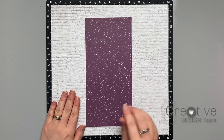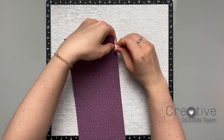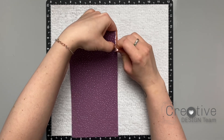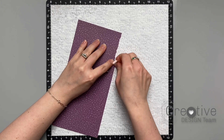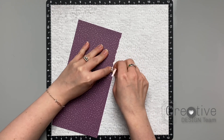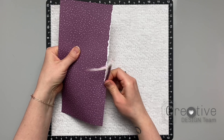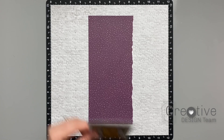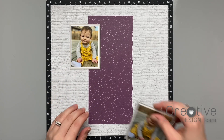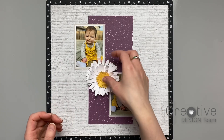Let's jump into today's project. I'm going to be making a layout using a retired paper pack called Documented. I mostly chose it because it had eggplant in it and because it had this gorgeous brick background paper. On this eggplant pattern paper I am ripping one side of it towards myself so that I can see that exposed white core of the paper. For my photos I have two three-by-four photos and you can see that nice bright sundance color in my daughter's outfit.